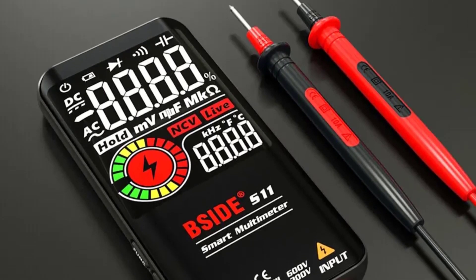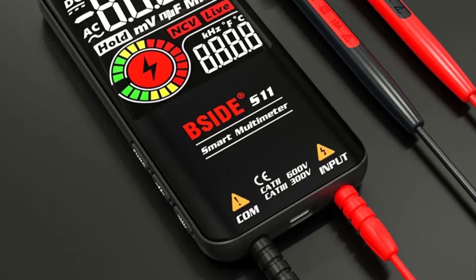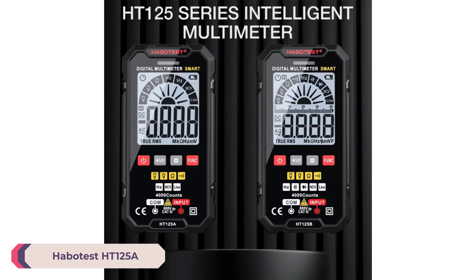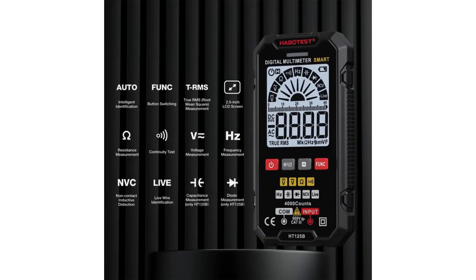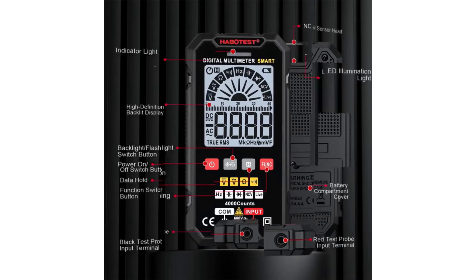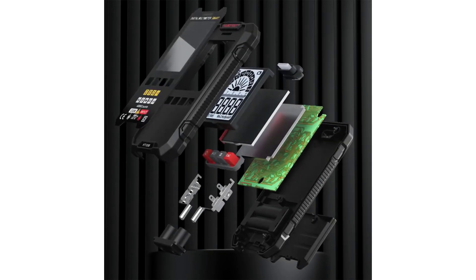However, if current measurement is crucial for your tasks, you might need to consider other models that include this functionality. Number 3: Habitist HT125A Smart Multimeter. One of the standout features of the HT125A is its smart operating mode, which allows the multimeter to automatically identify and select the appropriate measurement mode, simplifying the testing process and ensuring accuracy.